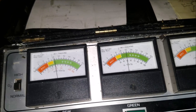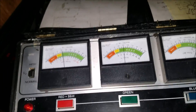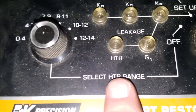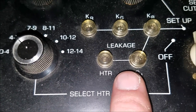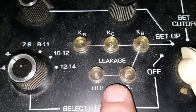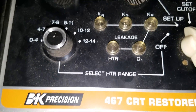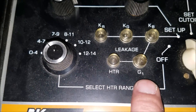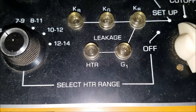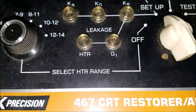Now we've done our volts for our heater and our G1. We want to look down here and see if I have any lamps flashing — if I've got any leakage across any of these, any of the guns: RGB and the heater. We all look good. I'm not really seeing any shorts or flashing there, so overall that looks to be pretty good.